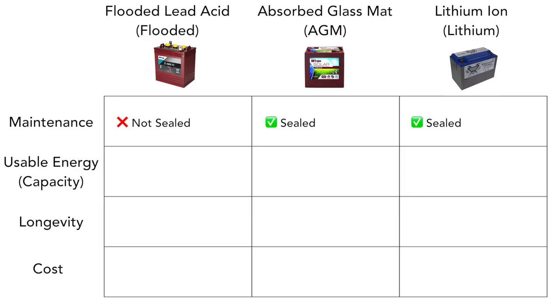The next thing I'm going to talk about is the percentage of usable energy when it comes to each type of battery. This is a huge advantage to lithium ion batteries because they can use about 80% of their total capacity. When it comes to flooded and AGM batteries, you can really only use about 50% of the total capacity, which is unfortunate because when you drop below that 50% threshold, you start to damage those batteries, which can affect their lifespan.